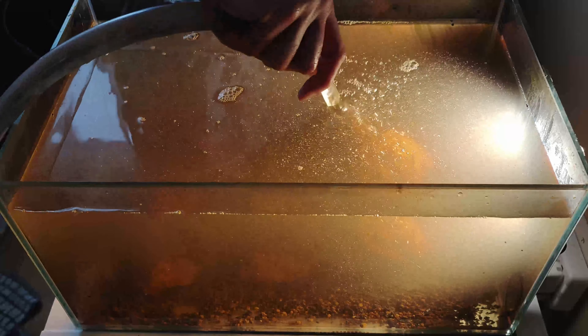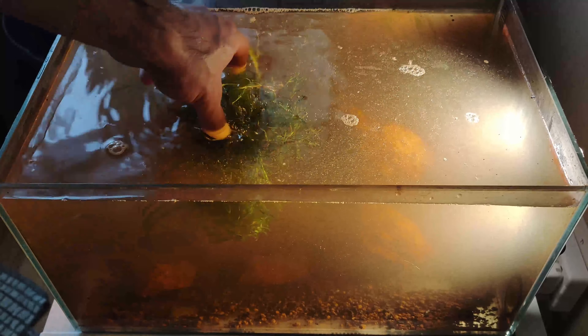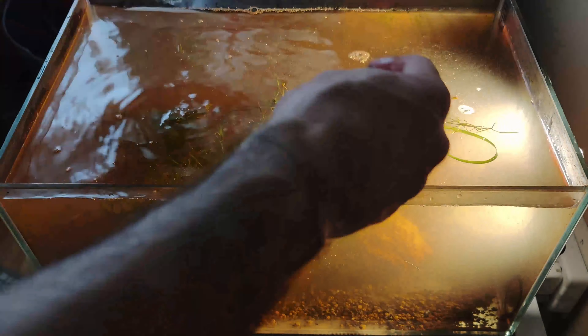Now that everything is in place, it is time to refill the tank with new water and, of course, part of the water that we saved from earlier. Then we added back the guppy grass and filtration.